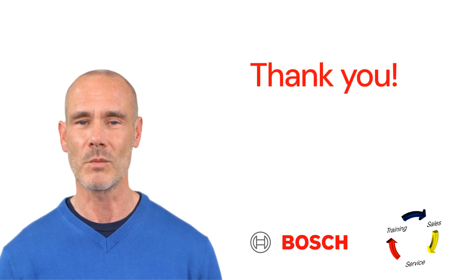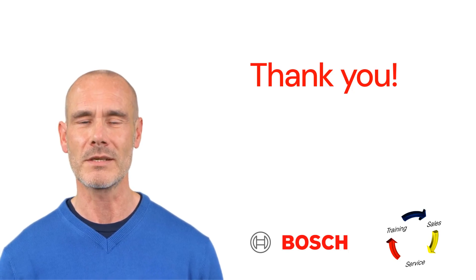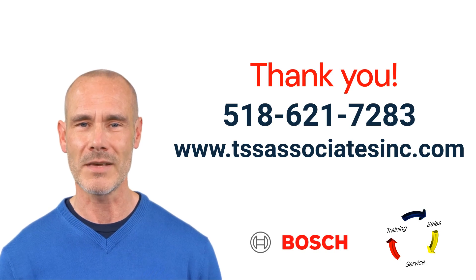Thank you for watching. We hope you found this training video helpful and informative. If you have any questions or need further assistance, please don't hesitate to reach out. Don't forget to like, share, and subscribe for more valuable content. Have a great day.